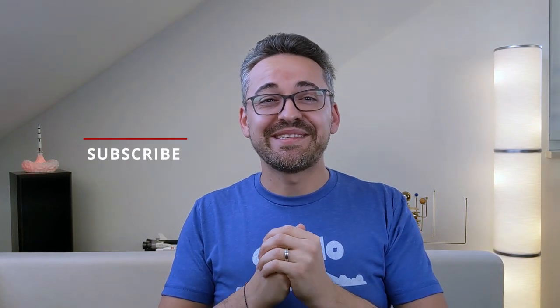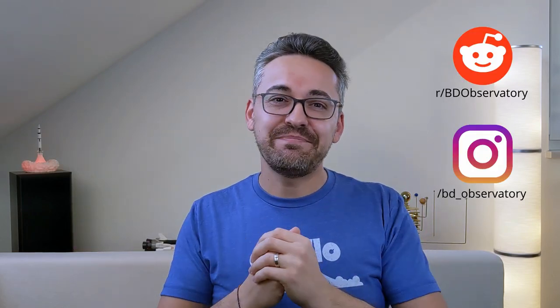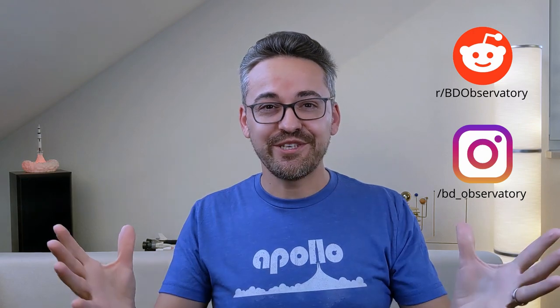This was my opinion about the 24mm Hyperion and now I'm curious to find out what you guys think about this eyepiece and what your experiences are with the Hyperion lineup from Baader in general — let me know in the comments below. I hope you enjoyed this video; if you did, please like it and subscribe to my channel. If you have questions or feedback, please leave a comment and I will get back to you. Thanks for watching and catch you guys in the next video.